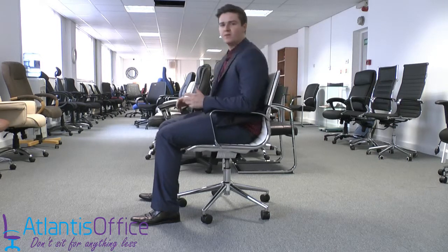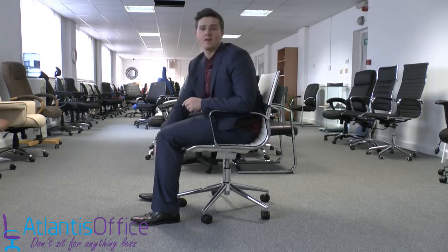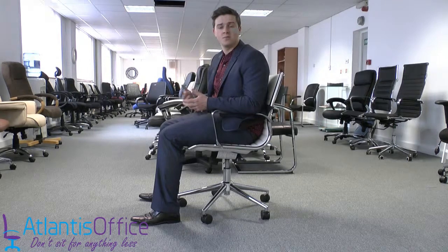If you feel like when you're in the free-floating mode that the chair is rocking back a bit too quickly, you can tighten it up with the lever underneath. The tighter this is, the more resistance you'll have to push the chair back.